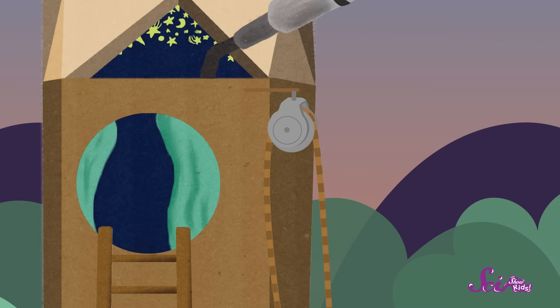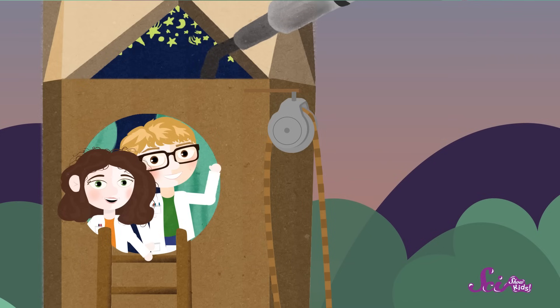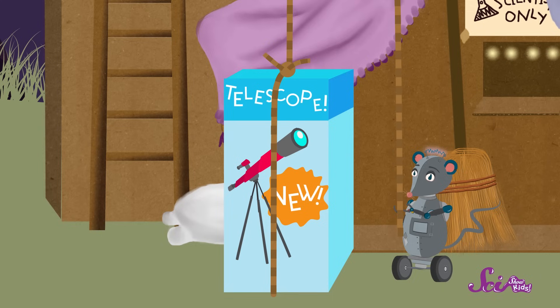First, we need to attach a pulley and a rope above the window of the fort. Next, we'll attach one end of the rope to our load, which is the telescope box. And the junior scientist will get ready to bring the box in through the window. Alright, is everyone ready? Ready, Squeaks?